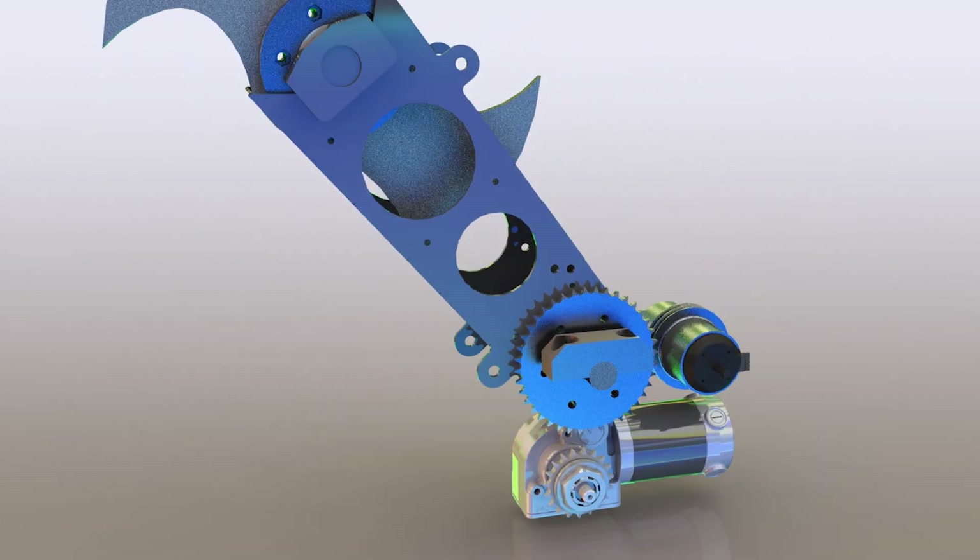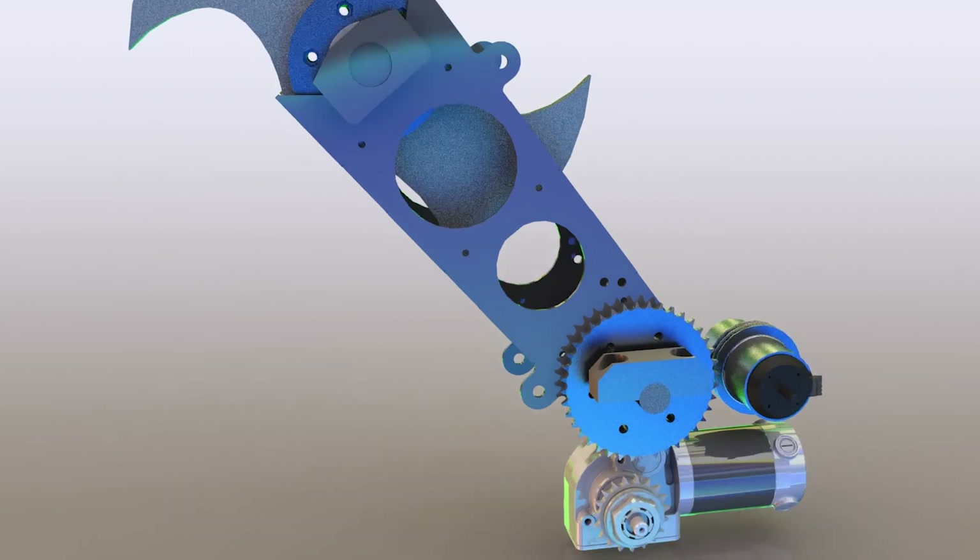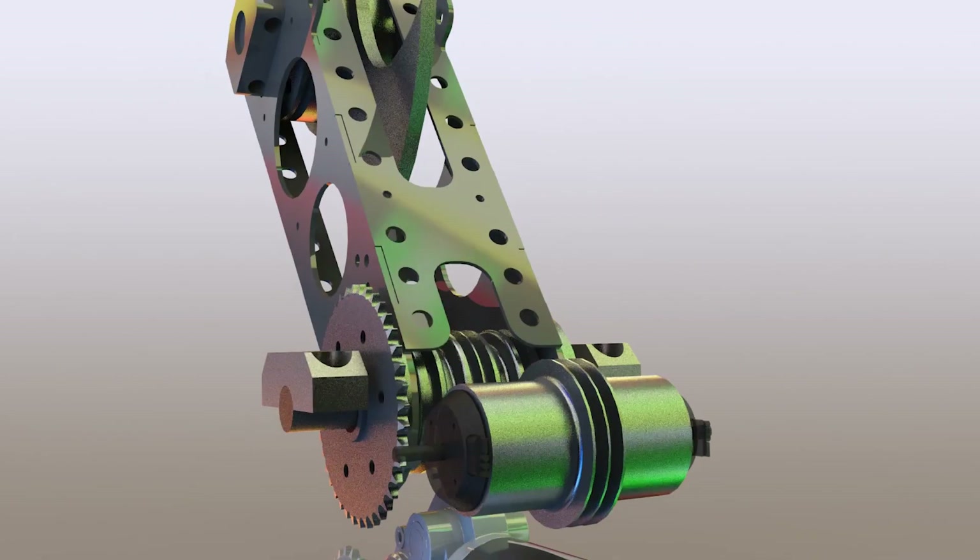The jaw itself is connected to an NPC right angle gear motor through a 3 to 1 chain reduction. That system is able to produce over 300 foot pounds of torque. The weapon motors are dual hyperdrive motors coupled together with a custom pulley system. That pulley drives a V-belt out to the intermediate pulley and out to the teeth.